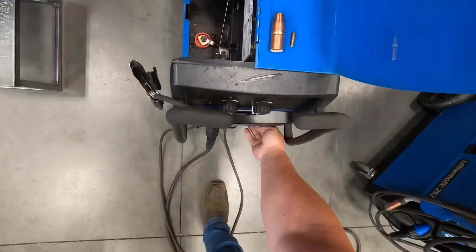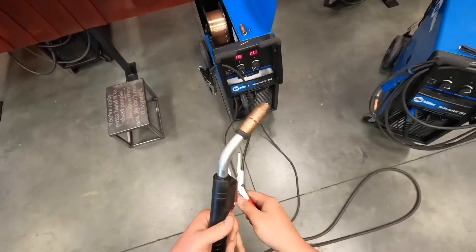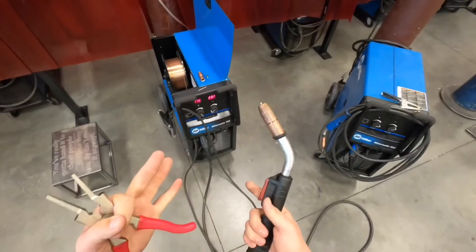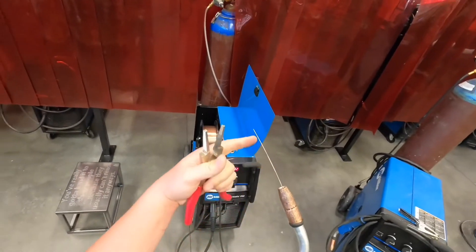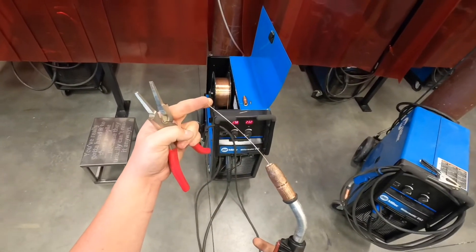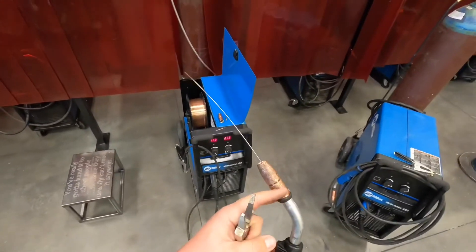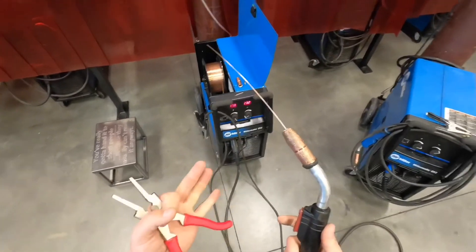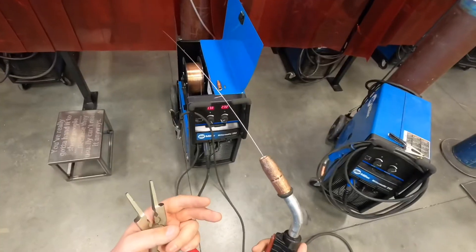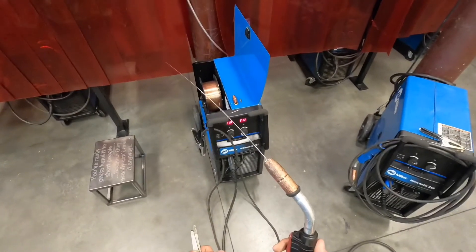I wanted to tell you what few things happen when you hit that trigger — you'll need to know this for the test. When you hit the trigger, three things happen. One, the wire begins to feed. Two, the wire becomes electrically charged with current. And three, the shielding gas begins to flow out. Those three things you're going to need to know for the test.